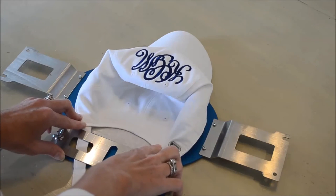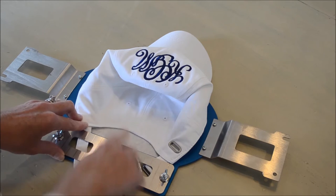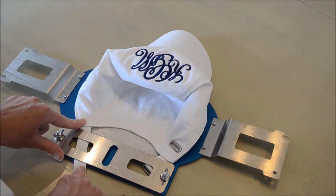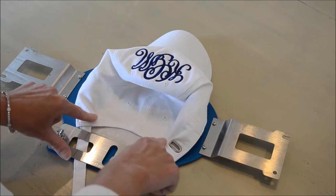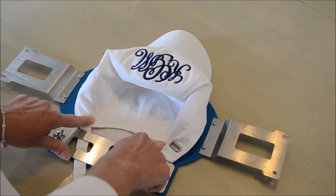An added bonus with the Derky cap frame is that you can easily stitch on the back of the cap as well as the front. Let me show you how easy it is to do. You may hoop the back of the cap by putting the tabs in under the top plate, as I have done here, and we're going to stitch over the arch.